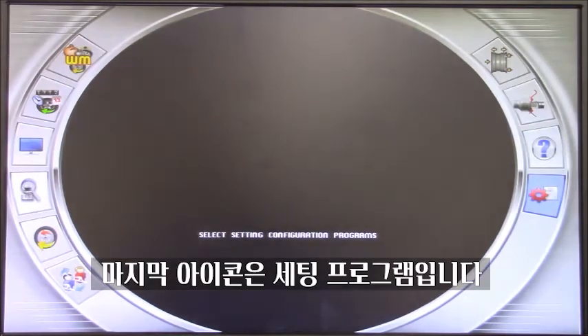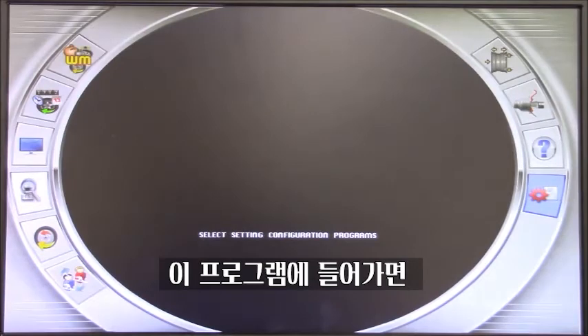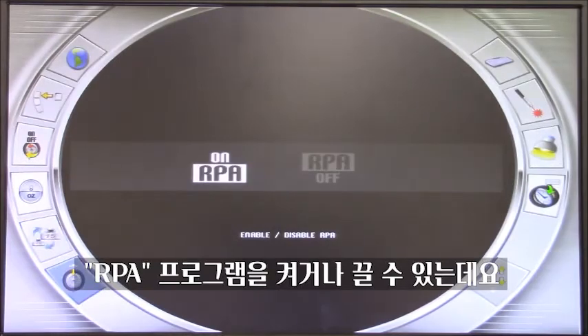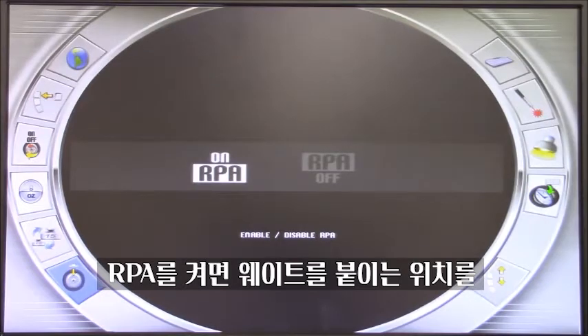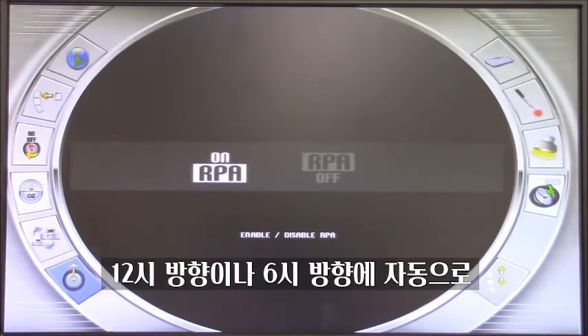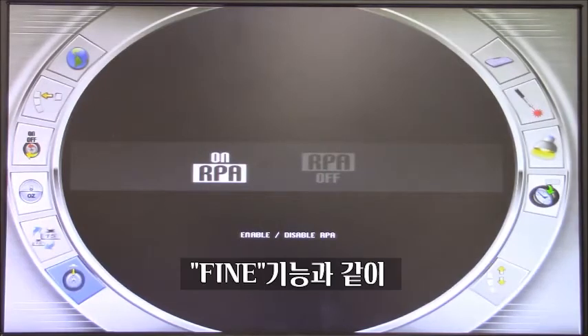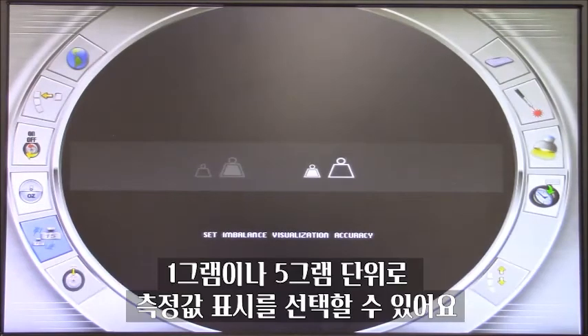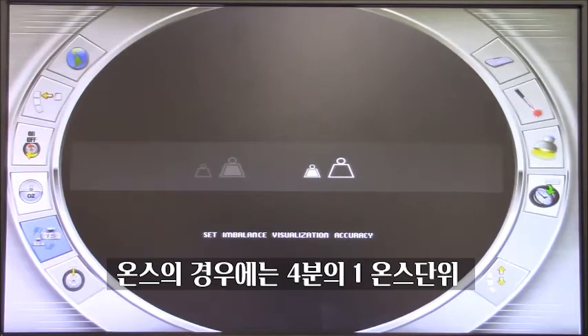On the main page we also have the configuration program — by entering this we go into the real settings of the machine. We have the RPA program, which we can enable or disable. This is the automatic research of position, meaning the machine automatically brings the weight to 12 o'clock or 6 o'clock depending on the program chosen — I don't see a reason to turn this off. We have the rounding program: if we need a fine reading, we can change to a smaller weight increment, so instead of going 5 grams at a time, it goes one by one.